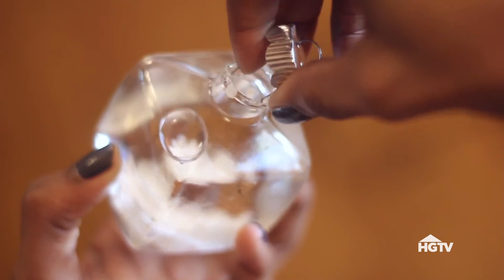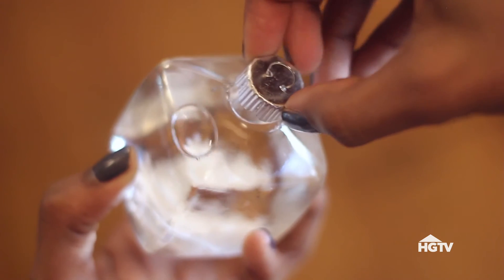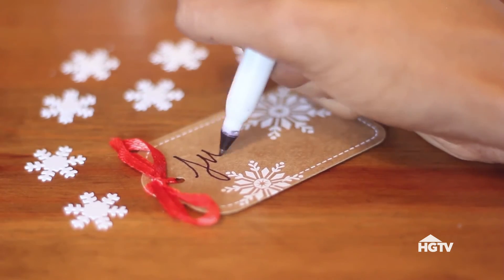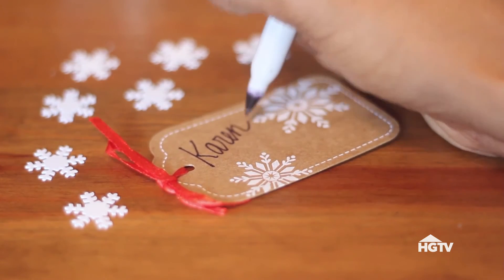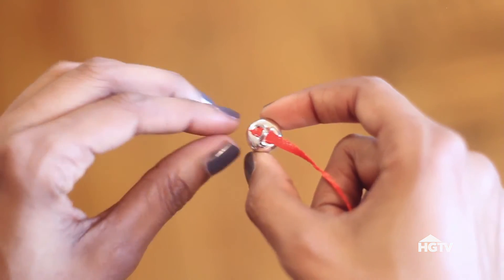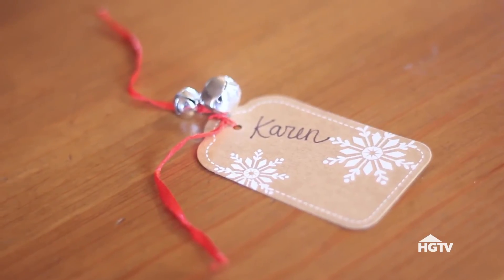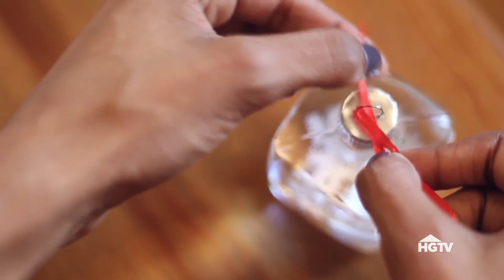Once the lid has dried completely, put it back into place. Next, write out your place cards. I also decided to add bells to the place cards, so that when you shake up the snow globe, you'll hear it jingle. I just slid a couple bells onto each tag, then tied the tag to the top of the ornament.